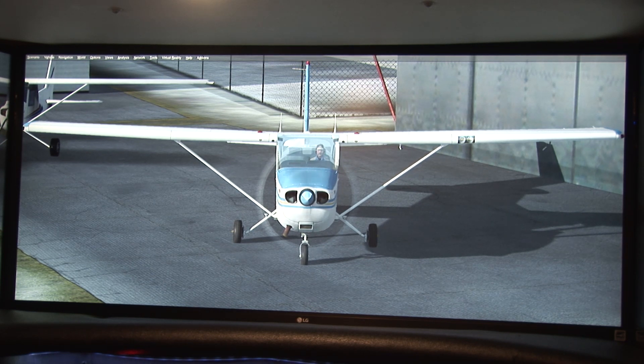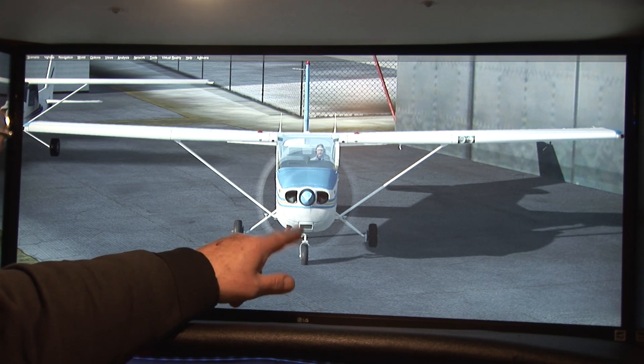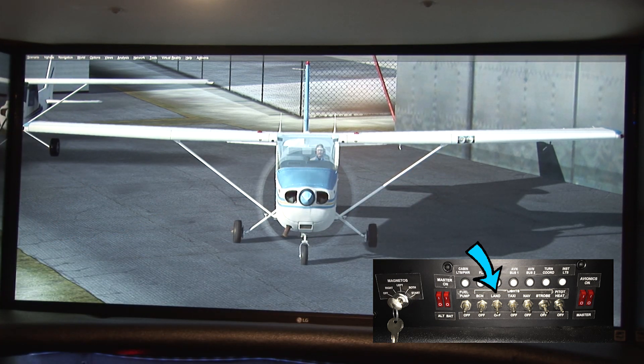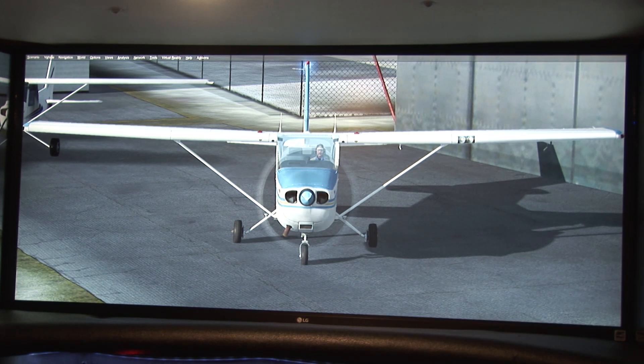When you're on the ground and taxiing to the active runway, you will turn on the taxi lights. That light is actually underneath here — it's not a very bright light but it's there just to let you see where the runway is. What's important is that when you are taking off or landing, you turn on these main lights. It also turns on lights at the back, giving you plenty of visibility to other people in the vicinity.